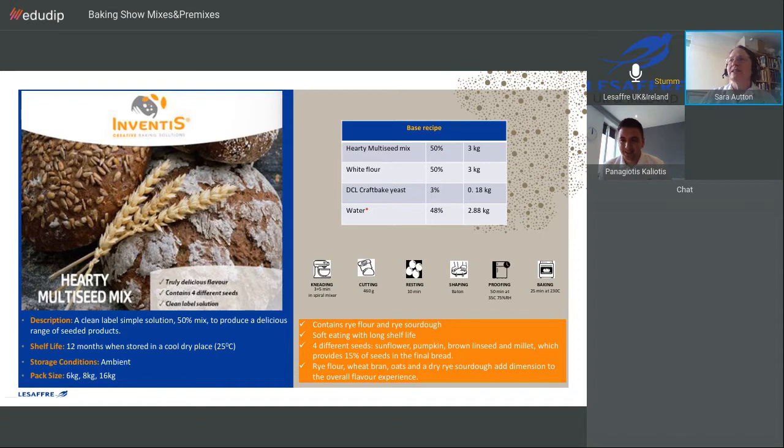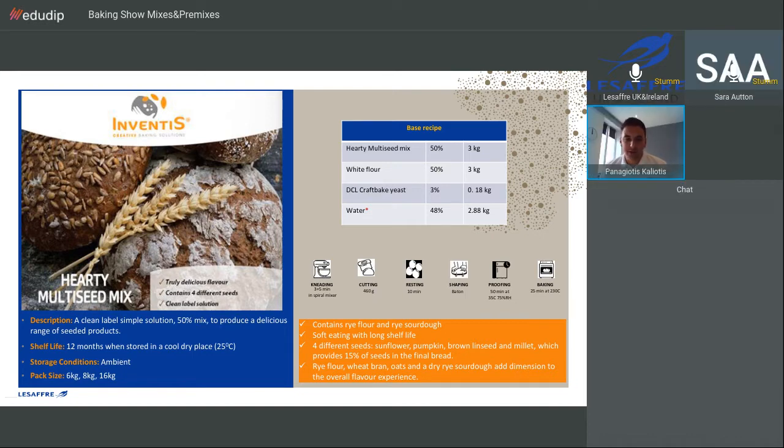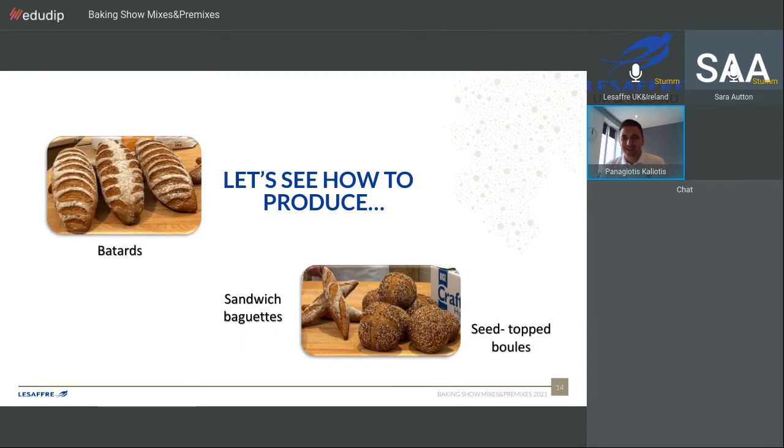So now we're moving on to the hearty multi seed mix. The next recipe is the multi seed mix, which contains some seeds already inside. It gives a nice colour on the final product and you can play with different toppings — rolling the dough on the surface with water and then adding seeds. You can also make a healthy sandwich bread in the form of a small baguette. Let's see the video.